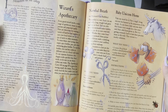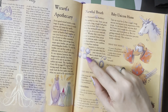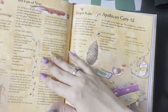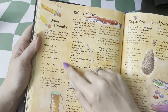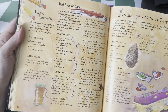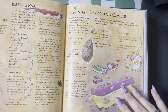And then here we get some crafting to go along with it for the wizard's apothecary. Making your own little bubbles of narwhal breath, making your own little baby unicorn horns — so no animals will be harmed in the making of your apothecary. Dragon heartstrings, which they used earlier for the wand. And I thought these were cute, the little eyes of newt that you can string along a thread. Dragon scales from pine cones, and then you can craft yourself a little kit to keep everything in place.